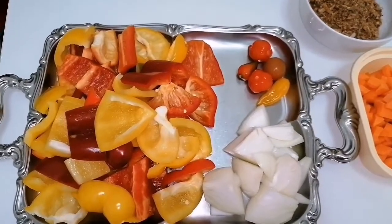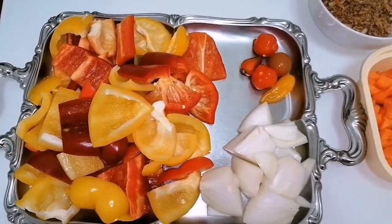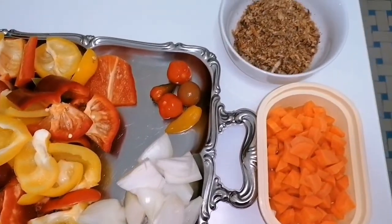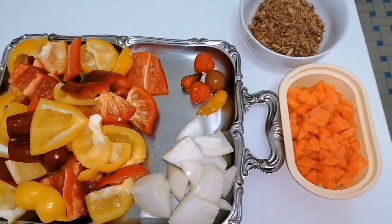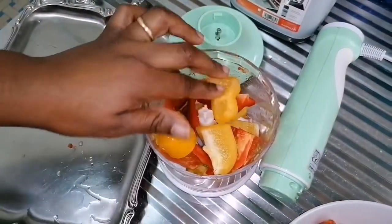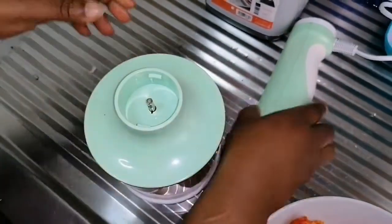I have bell pepper — red and yellow — I have scotch bonnet pepper, I have some onions. I will also be using some carrots chopped into little parts, and then I will be using some blended crayfish. At this point I will go ahead to blend the bell pepper, onions, and scotch bonnet pepper into a rough paste, and thereafter I will set aside.